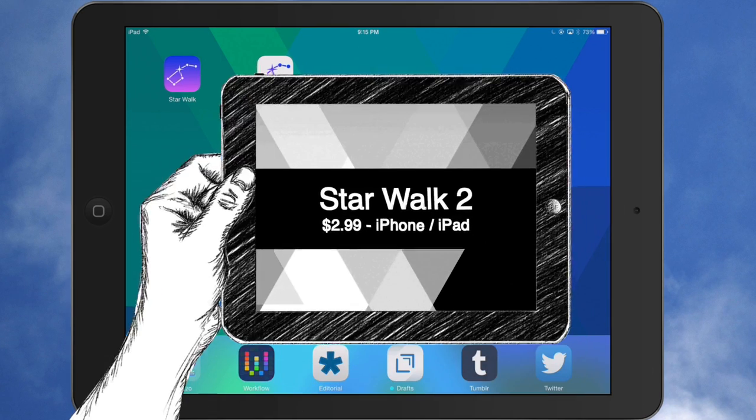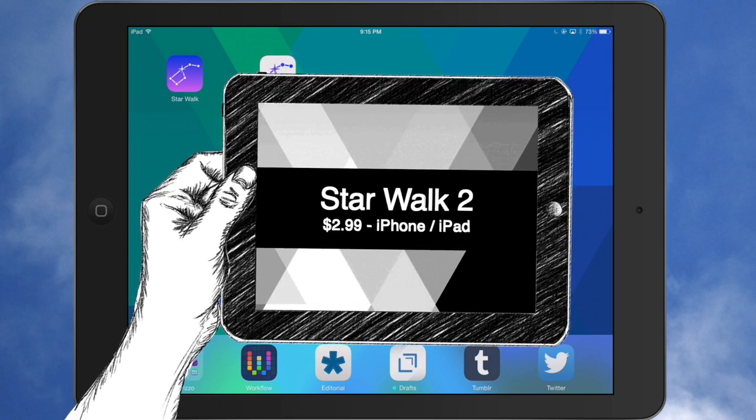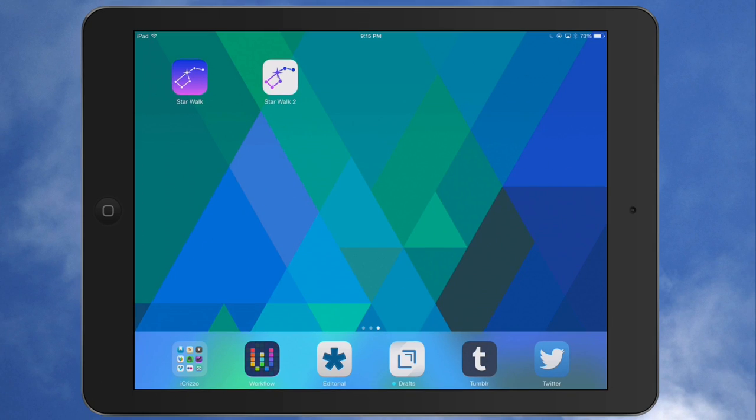Hey, what's up? This is Christopher. Today I want to talk about Starwalk 2 for iOS. Starwalk 2 is a universal application. It will work on iPhone 5 and up, the iPod Touch, and the iPad — iPad 2 and up — because it needs to run iOS 7.